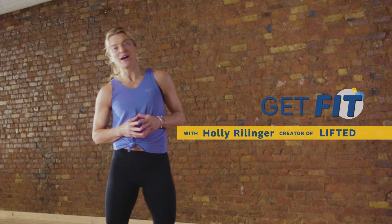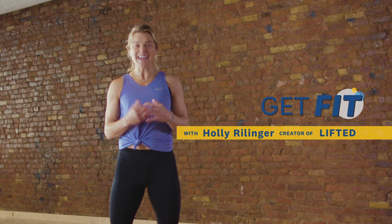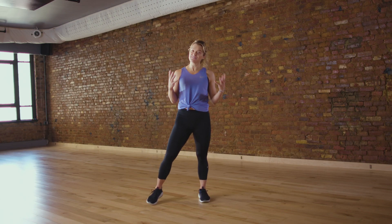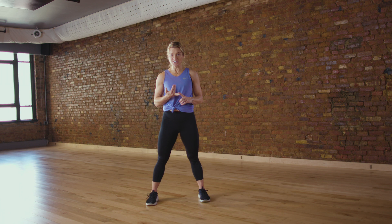Hi, my name is Holly Rillinger. I'm a health and wellness coach in New York City and the creator of Lifted. This is Get Fit on Livestrong.com. I'm bringing you a challenge this month on Livestrong. We're going to help you get fit in all kinds of ways — I'm going to help you get stronger, help you with your endurance, your flexibility, and even your mindfulness.